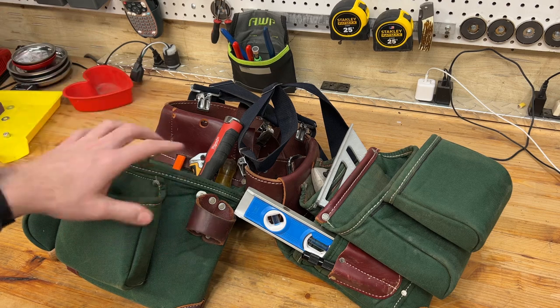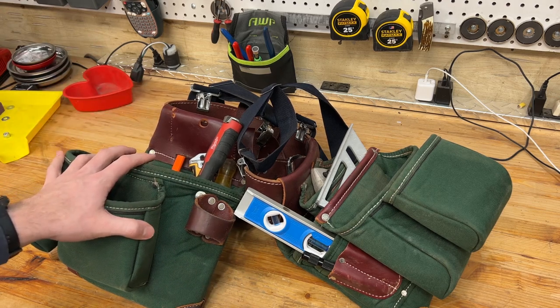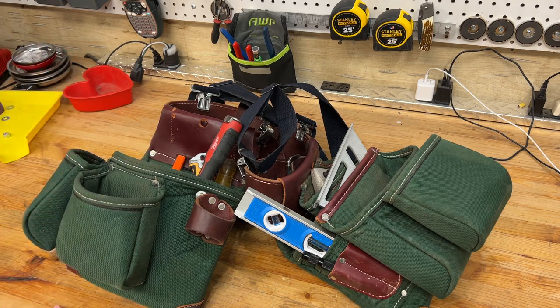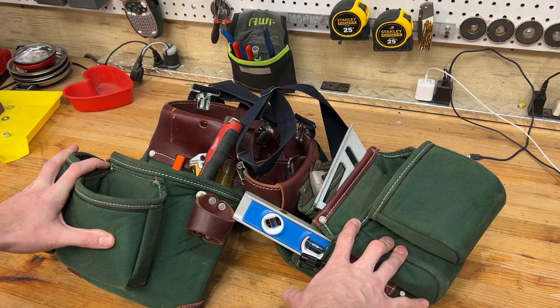If you guys haven't subscribed yet, please consider subscribing, leave a comment, let me know where you're from and what you do for a trade or whatever. Without further ado, I want to talk about my Occidental Tool Belt.